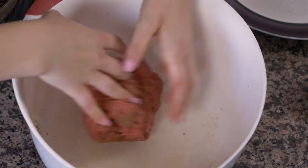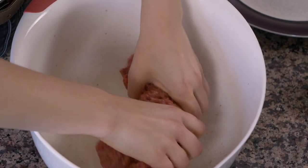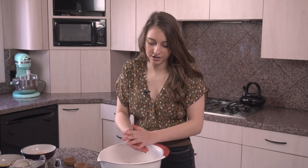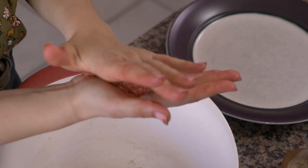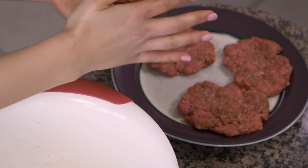Now that we have all of this mixed in, we're gonna form it into four patties, about a quarter of a pound each. I'll break off just about a quarter of the meat and pack it down into a patty. In a second we're gonna bread them and then fry them — that's how we're gonna put the meat on this silpancho dish.